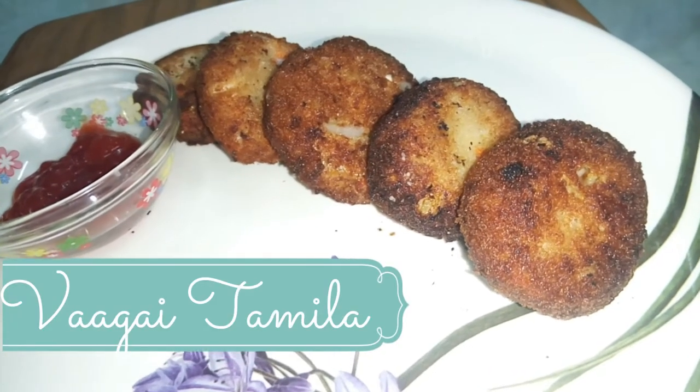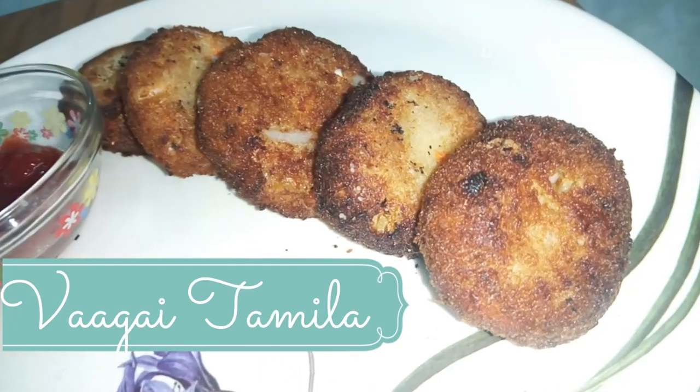Hello friends! I'm going to show you how to make healthy and vegetable cutlets.